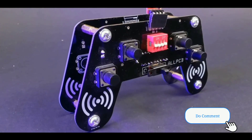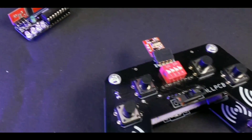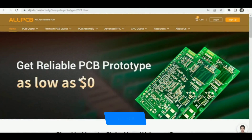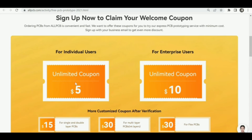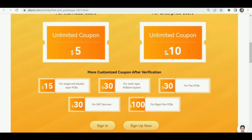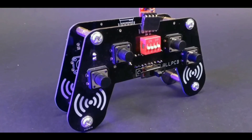You can also tell me in the comment section what type of projects you can make from this receiver and transmitter. Links to all important details are given in the description box. Don't forget to visit AllPCB, because they are offering free PCB prototyping for all new users. Sign up for an account on AllPCB and get a five dollar welcome coupon. If you sign up with your business email, you will get an additional coupon making your first order even cheaper. AllPCB is also offering a special discount on 10 pieces of PCB prototyping with a price tag of only five dollars, meaning you basically get your first PCB order for free. Head over to allpcb.com today and take advantage of this amazing offer.